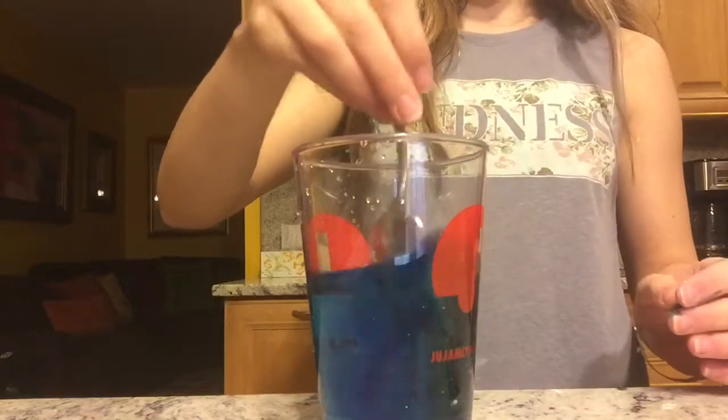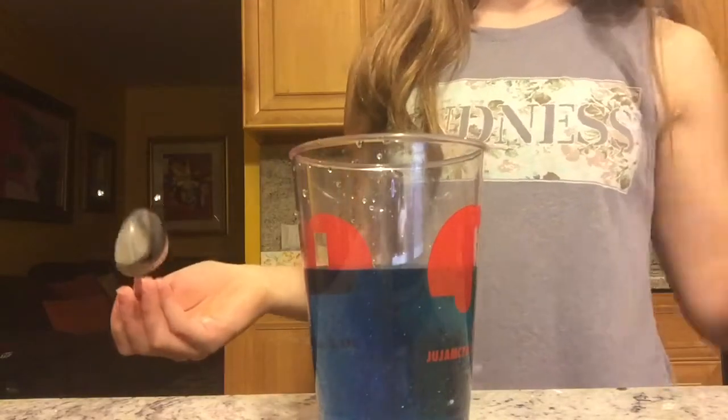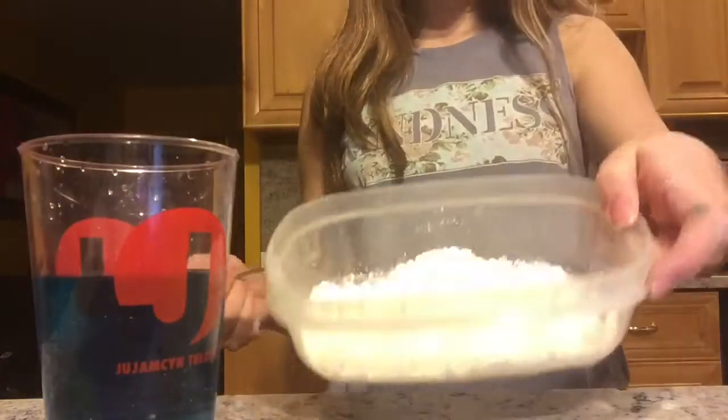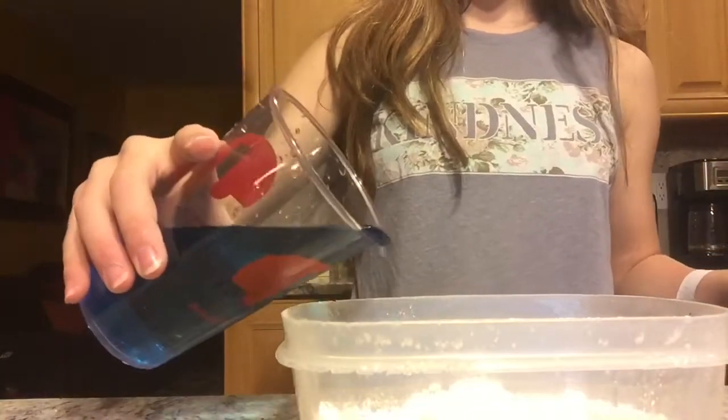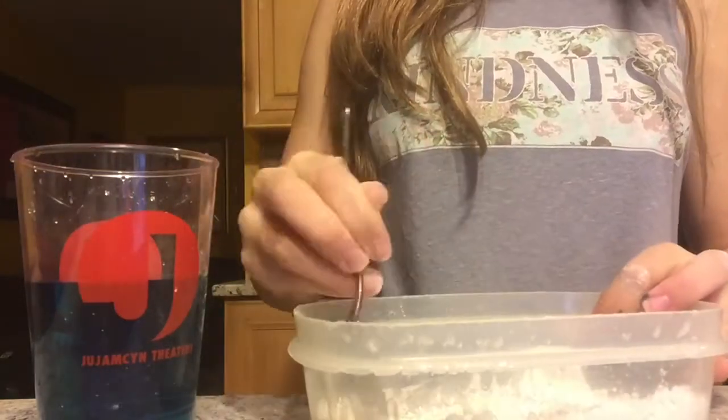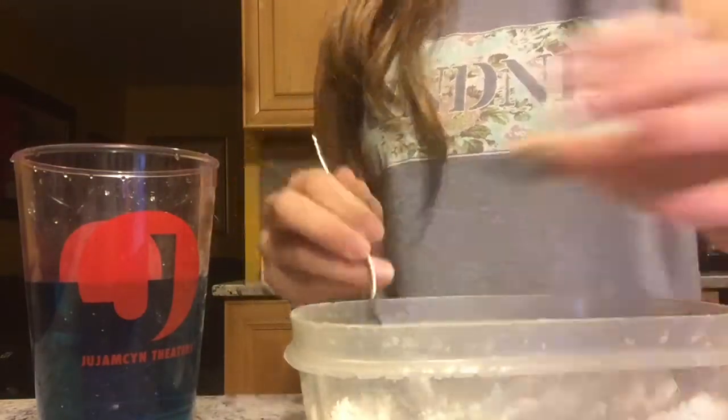And then you want to stir it up. By the way, you don't need to do this step — this step is just for fun. So now you want to grab your cornstarch, and then you just want to put some water and food dye in there and then just kind of stir it up.